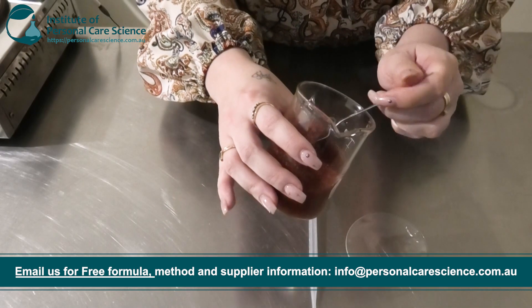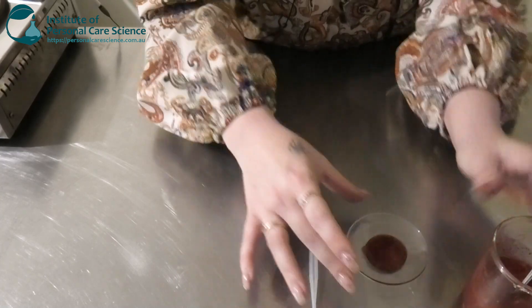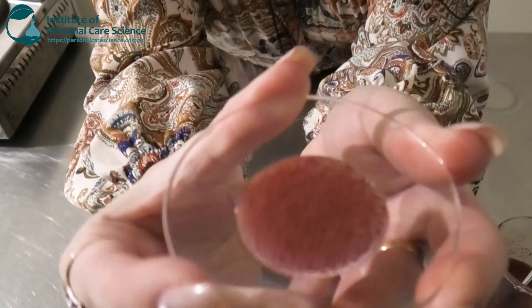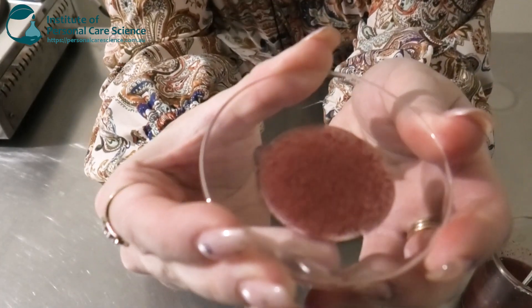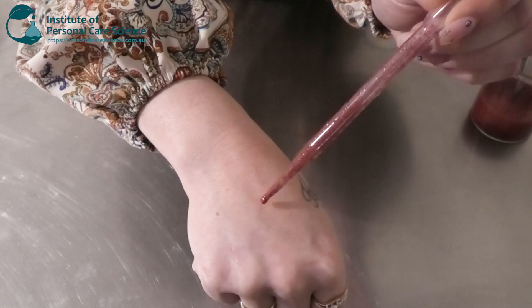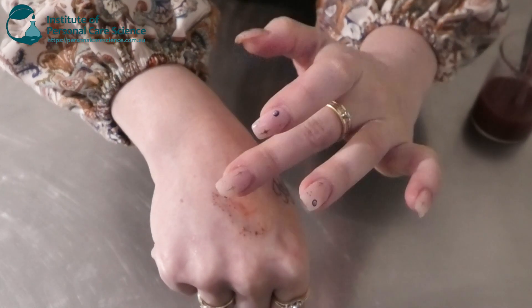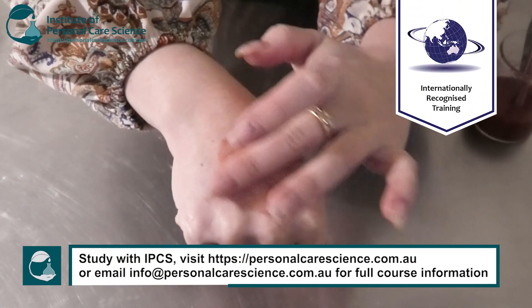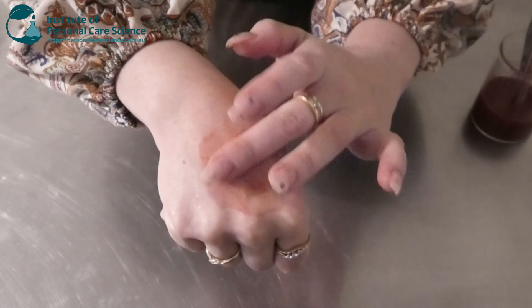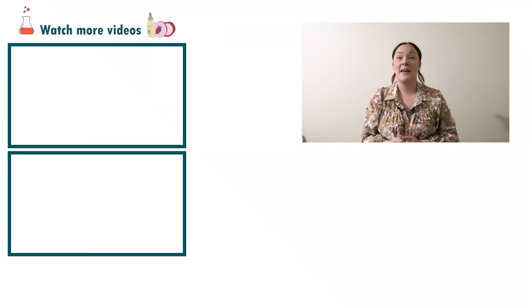I'm going to put a bit on a watch glass just so you can actually see a bit better on camera what it looks like. Here are those little tiny beautiful droplets of color. I'm going to put a bit on my hand — I find it's a lot easier to put on your hand first, rub it in, and then apply onto your cheek, but just do what works best for you. Whether with your beauty blender, your sponge, or your brush, whatever you use to apply your blush, it's going to add a really nice beautiful color onto the skin. A little bit goes a long way. That's how super simple it is to make an encapsulated blush.